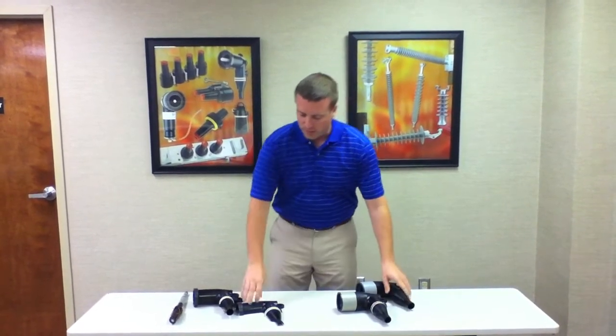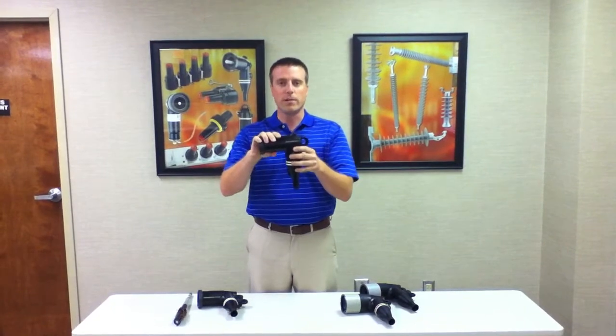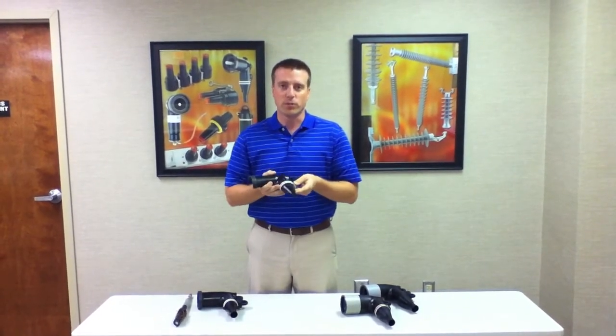What we've done is we've taken our original elbows — same tool, same mold — but we've added some features that would improve the performance.